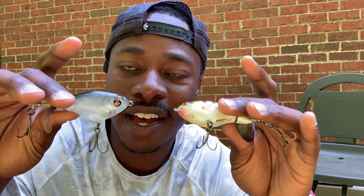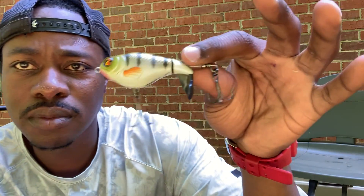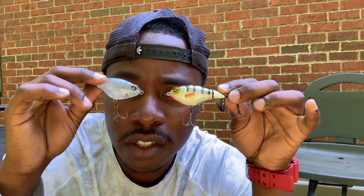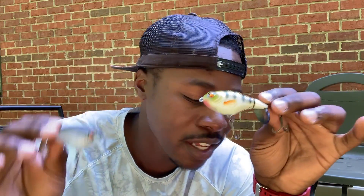Two cool little baits — Whopper Plopper 75s! Great little baits, I love these things. I actually have the 190, the 130, and now the 75s. With this one, probably in clear water I'll be throwing the ghost minnow color, and the perch color is probably great for stained water so the bass can locate the bait a little more easily. Two really cool baits — the 75 series Whopper Plopper. I appreciate it, bro — these are great baits.